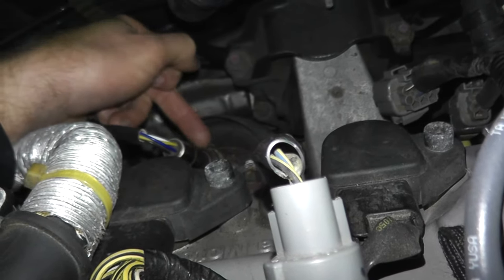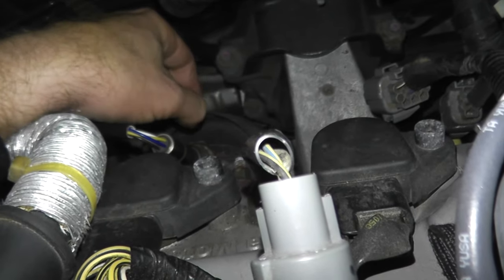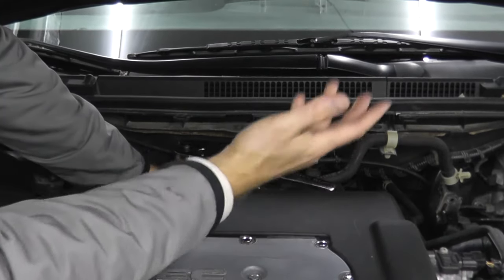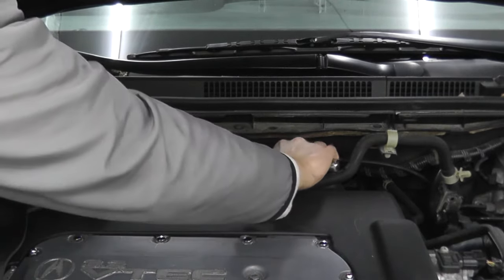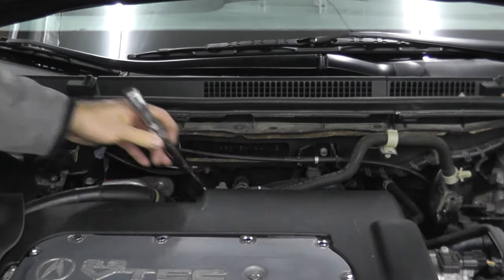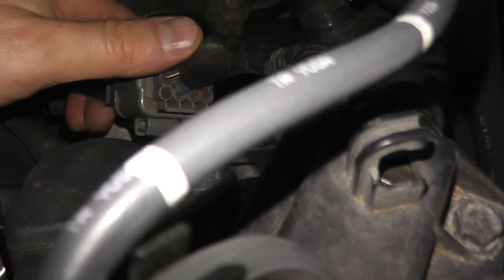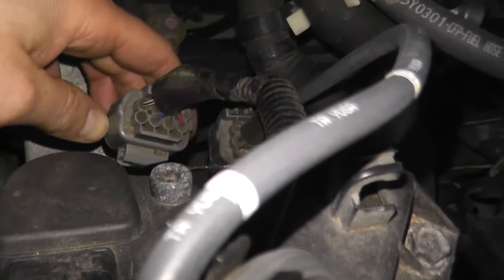When you reinstall the sensor, make sure everything is nice and straight — if you tighten it at an angle it will strip the threads. You don't need to over-tighten; just make sure it's nice and tight. Then reconnect the harness connector. If you have any silicone grease, spray a little bit in there — it's inert, it won't hurt anything. Then place it back on the tab.